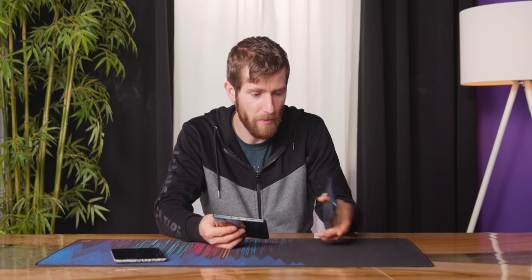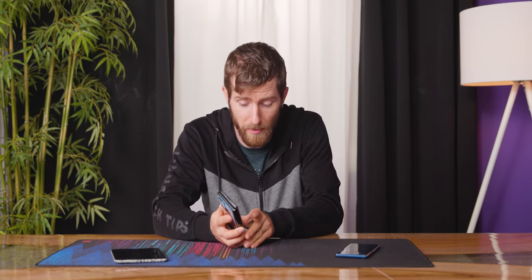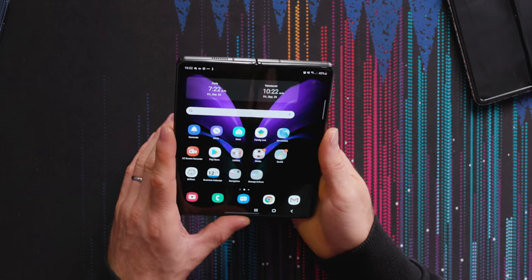Most of what Andy wants to know is more review territory — battery life, can you daily drive the outside screen? I personally found that with my small hands and small fingers I was able to do it on the old one, so I'm actually expecting this to be a way better experience. But there's something I want to touch on here on Short Circuit before we do the LTT video.